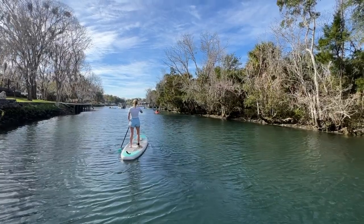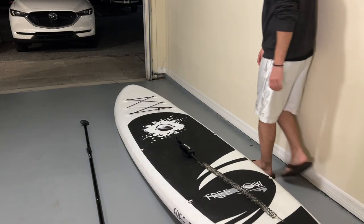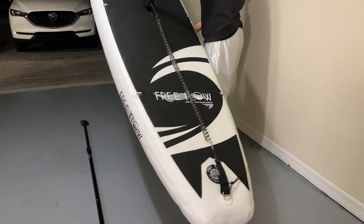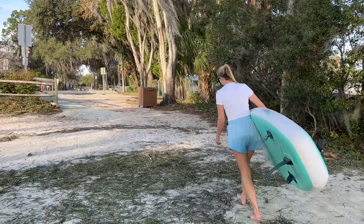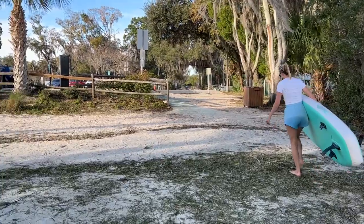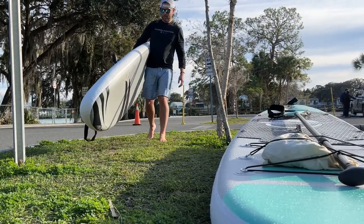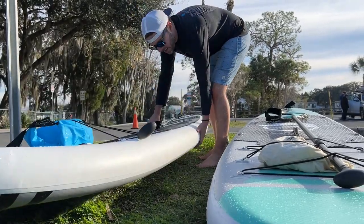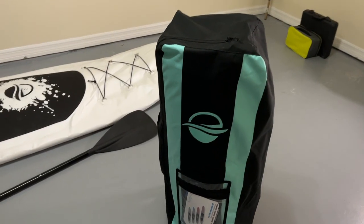The second reason that we chose this paddleboard is because it's around 13 pounds, so it's super lightweight, especially compared to some fiberglass boards. Megan had a bit of a tough time carrying a fiberglass board, especially in windy conditions, so having a lightweight board is a must. In case you have a long walk to the water, the Serene Life boards also come with a backpack, too.